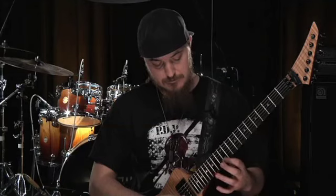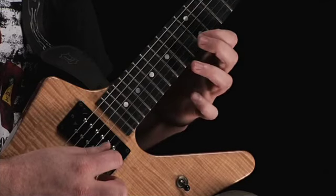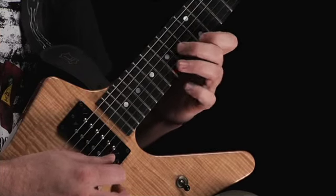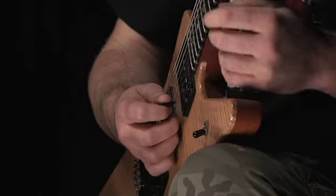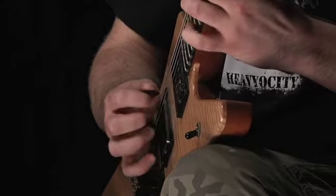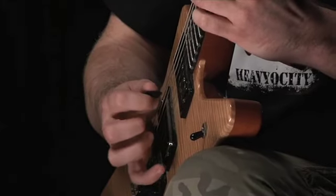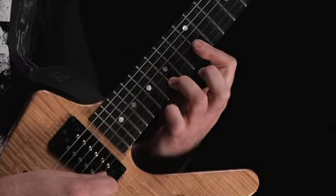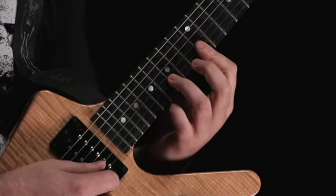So let's look at the left hand. Now let's look at the picking hand. You can bar the 12th fret on the top two strings with your fret hand if you want. It's kind of nice to have a little bit of that bleed there.